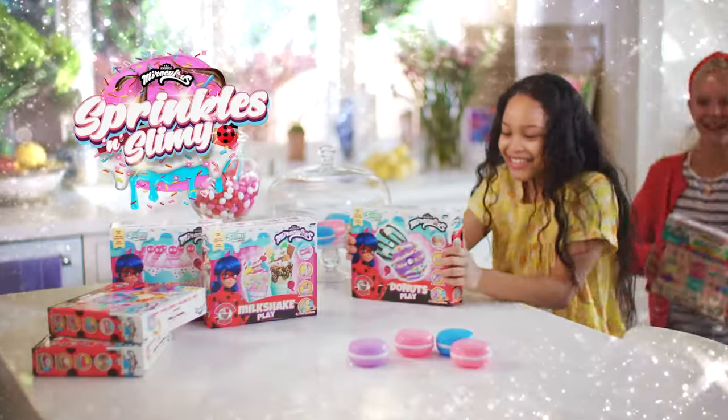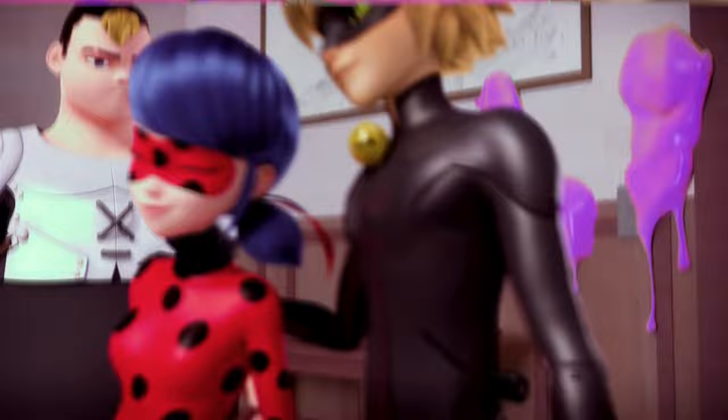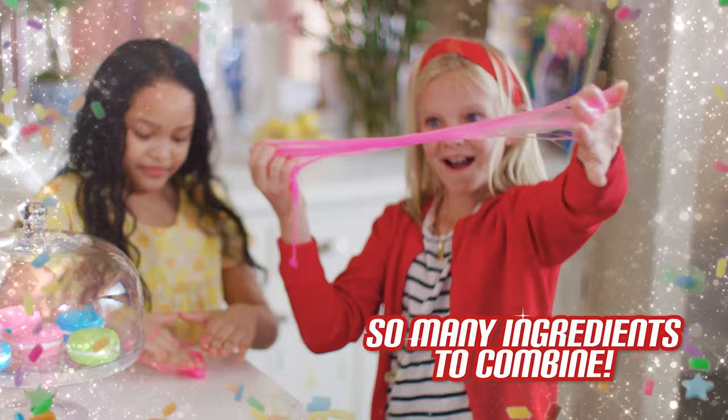The Miraculous Sprinkle Surprise Playset — it's just sprinkly fun! Sprinkly Surprise Do-It-Yourself Creations from Tom and Savine's Bakery.